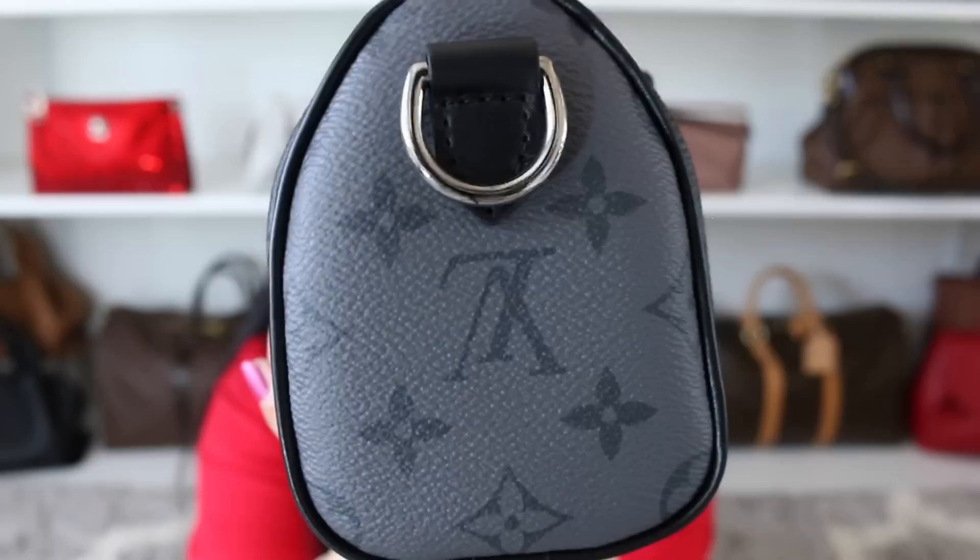I've had people ask if I end up using this bag mostly as a shoulder bag, hand carried, or cross body. I mostly end up using this as a cross body bag, and when it's not cross body, I end up carrying it in hand — I think it is so cute. I do really like the way it looks cross body, especially on that third setting. The only issue remains that the strap keeper just has a mind of its own and is really, really loose.